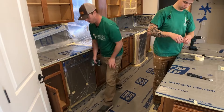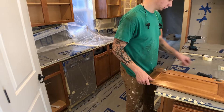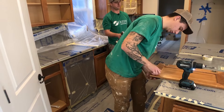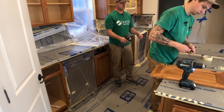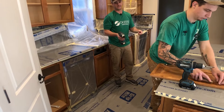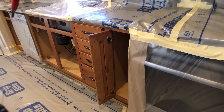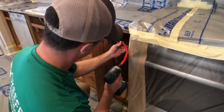You also want to label the drawer faces — a lot of times people accent their islands, so make sure you know which is the island for later. If you can't quite get the screwdriver in somewhere, that's where you'd use the flexible bit. Here's a spot that's too tight — this is where you use the flexible bit.